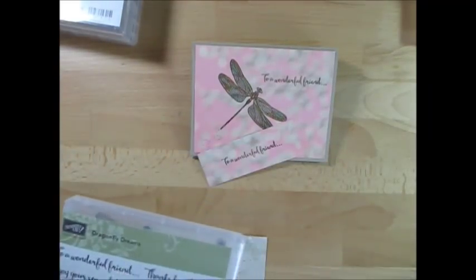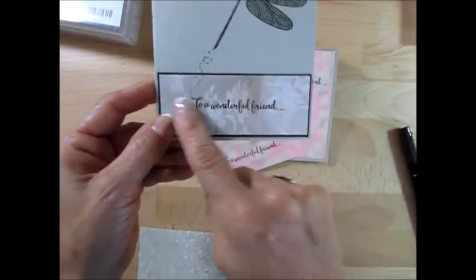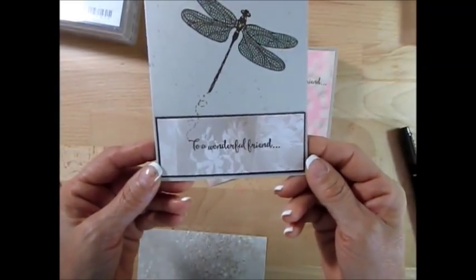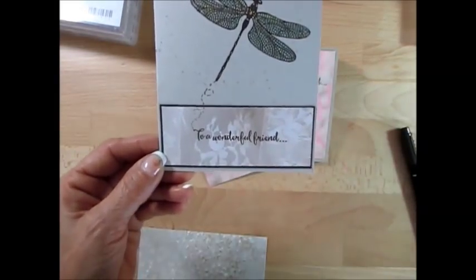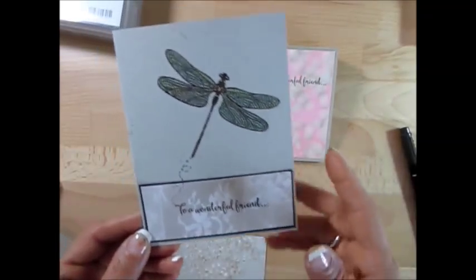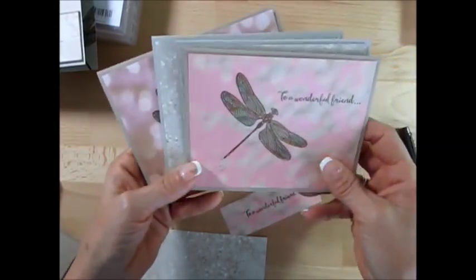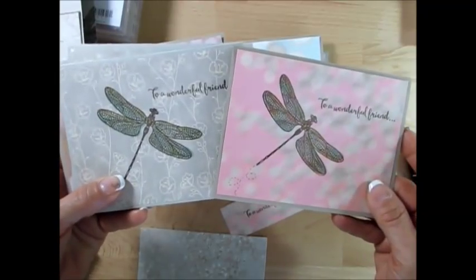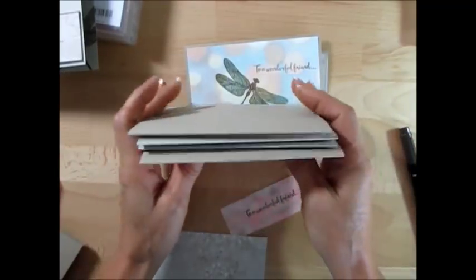I wanted to use all the paper, so I did 36 cards with those leftover strips — that's why I get 108 cards with the designer series paper. I used it all and didn't waste any bits and pieces. For cardstock, some I did in Sarasand and some in Crumb Cake, so you're going to need a pack of each color plus six sheets — three of each color — to do the whole thing.